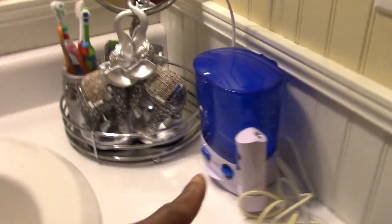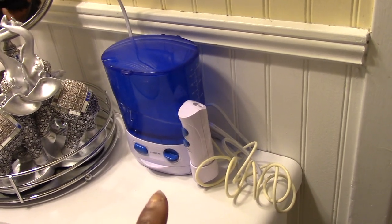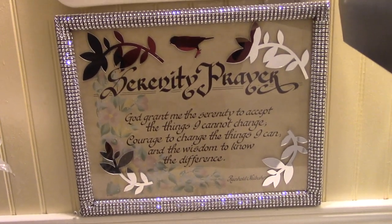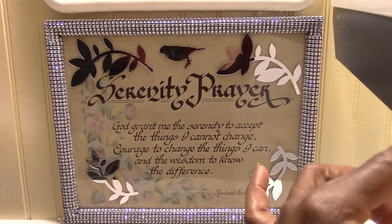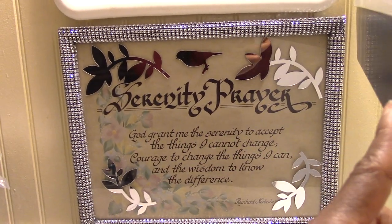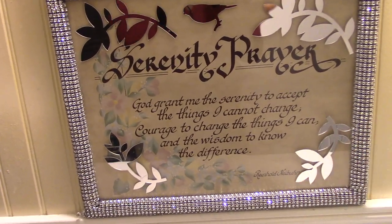This is my water pick — I use this morning and night to clean my teeth. Awesome investment, so if you don't have one you might want to look into getting one. This mirror here is something I DIY'd. It was from my niece when she passed away and I just wanted to keep it in remembrance of her, so I put some mirror pieces on it, a little bird, and some diamond wrap around it just to give it some pizzazz.